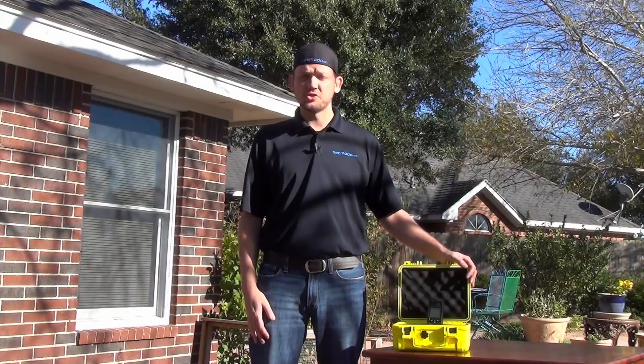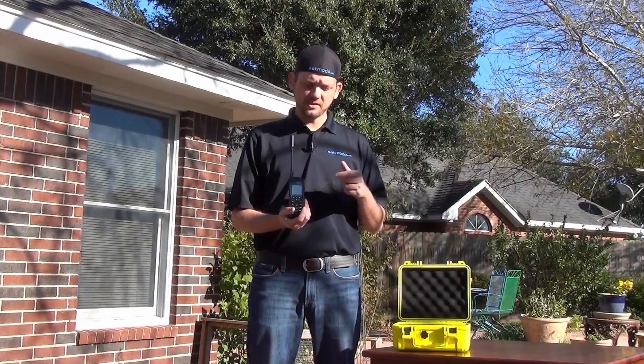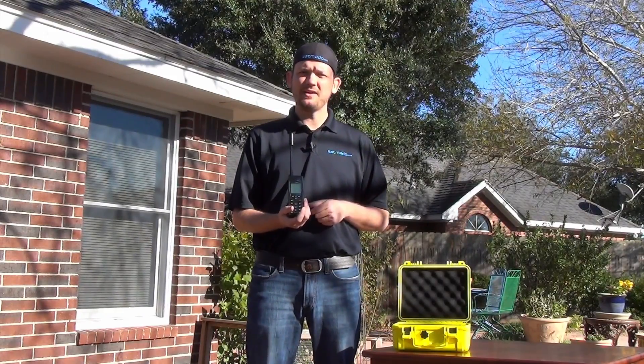And that's all you need to know to find and maintain a signal with the Iridium 9555 handset. Thanks for joining us — you should be ready to go out there and find and maintain a signal using your Iridium 9555 handset.